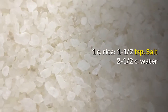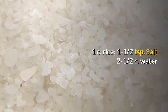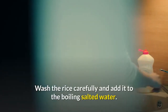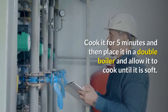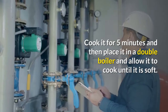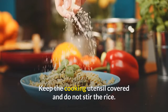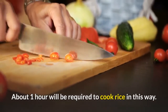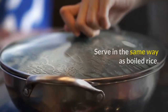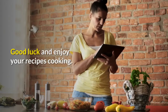1 cup rice, 1 and a half teaspoons salt, 2 and a half cups water. Wash the rice carefully and add it to the boiling salted water. Cook for 5 minutes, then place it in a double boiler and allow it to cook until soft. Keep the cooking utensil covered and do not stir the rice. About one hour will be required to cook rice in this way. Serve in the same way as boiled rice. Good luck and enjoy your recipes and cooking.